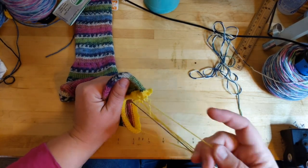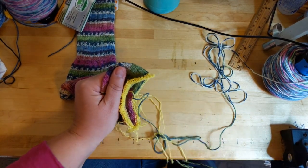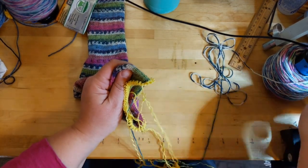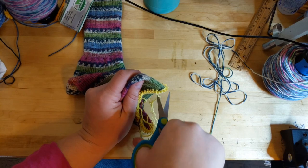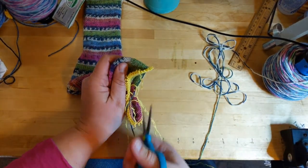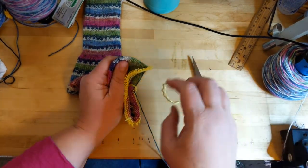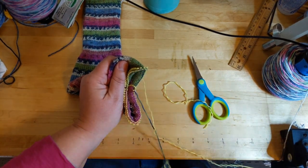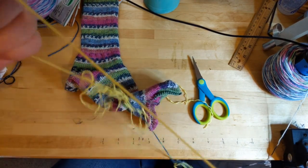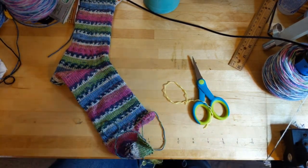So I'm going to frog this sock. I thought, what a better time to show y'all how I do that. Because with Lycra, it's not easy — this is a mess. I'm just going to start snipping away here. It's not easy to frog when there's Lycra. I wouldn't call myself a perfectionist, but I want it the way I want it. So I'm frogging this baby. Let me get this waste yarn all separated out.